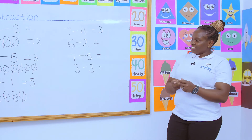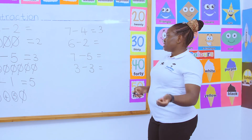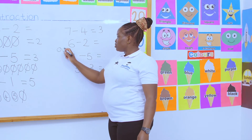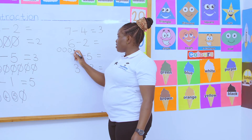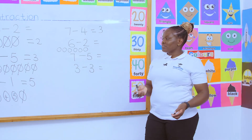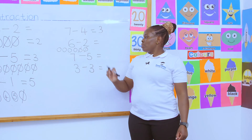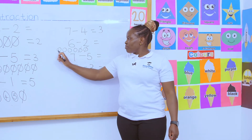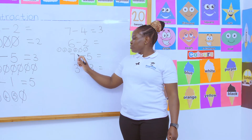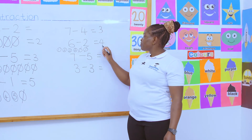Next is Janet's friend. Six take away two. Janet's friend says: teacher, I will use counters. So you have one, two, three, four, five, six. Good. Now, what happens next, Janet's friend? I'm taking away two. How many will remain? Make sure you write the numbers inside so you don't miss out any. How many are remaining? They are remaining four.